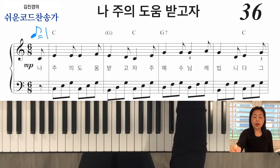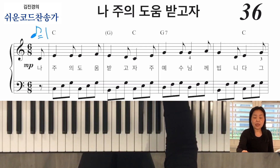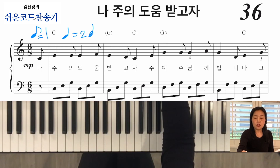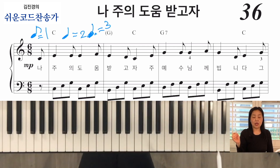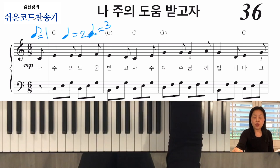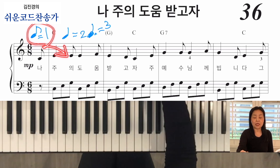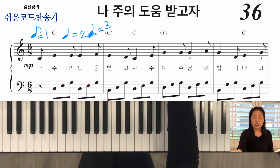8분음표가 한 박자니까 다시 4분음표는 몇 박자가 될까요? 두 배가 되겠죠? 두 박자로 변해요. 그 다음에 점이 들어가면 점 4분음표는 세 박자로 변합니다. 위에 있는 6은 8분음표가 6개 들어가니까 6박자가 들어가죠. 그러니까 왼손을 보세요 — 도미솔, 도미솔.